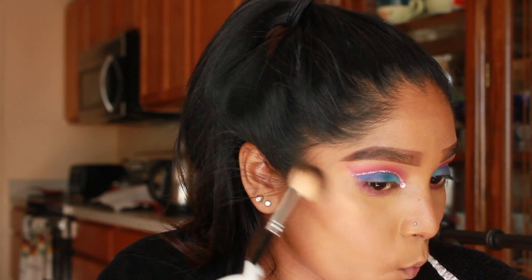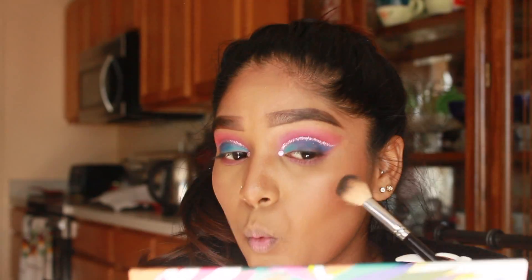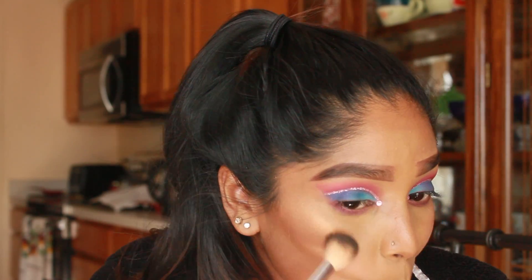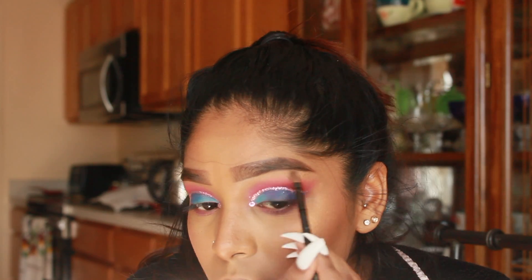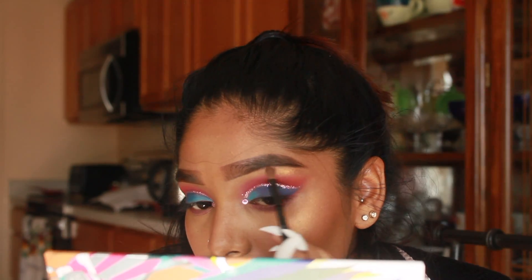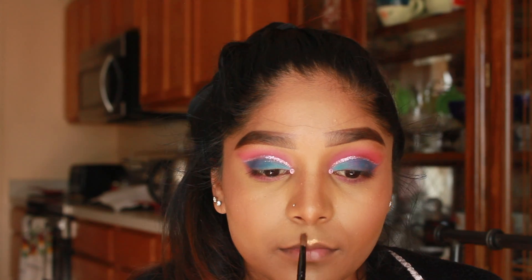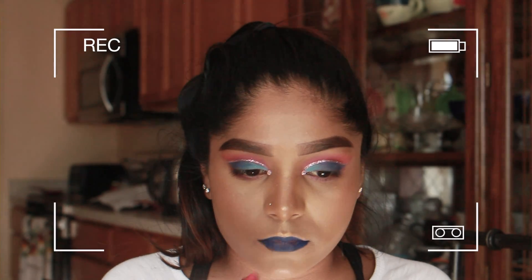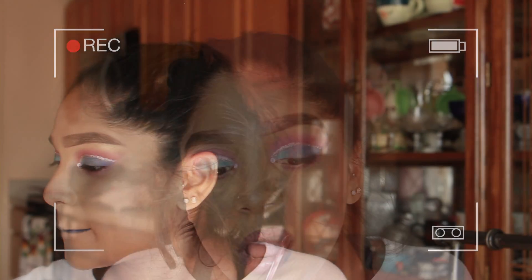For my highlighter today, I'm using the Makeup Forever Star Lip powders — not too sure what the shade is but check my description box. I'm just being lazy and comfortable in bed recording this voiceover so I don't want to go check, but I'm just going to be highlighting all the areas of my face that I typically would.